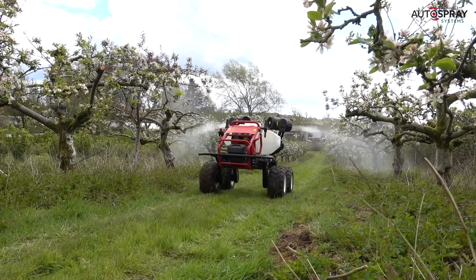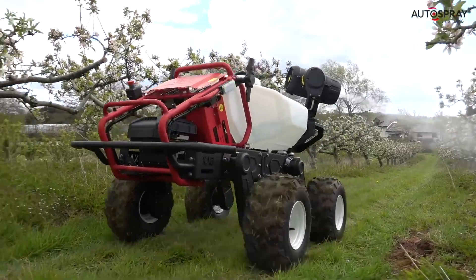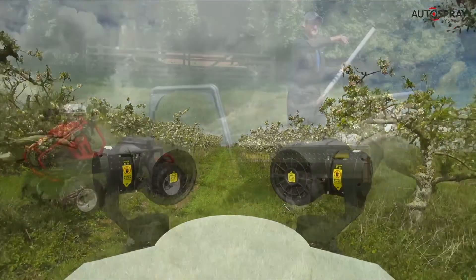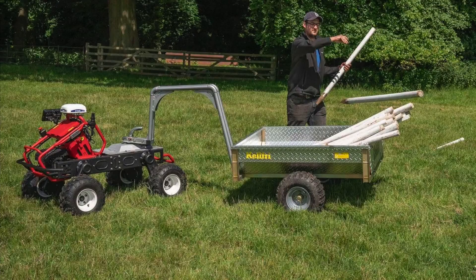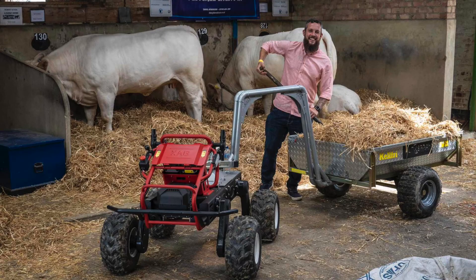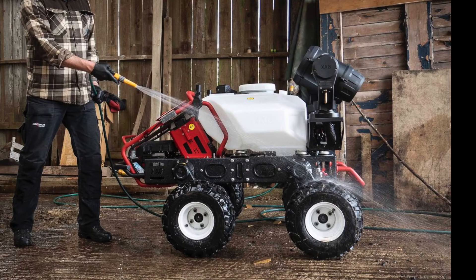The R150, like any good tractor, is ready for just about any job you can throw at it. It's been designed to spend less time in the barn and more time working. But what exactly is it? Well, it's an all-electric, lightweight, 4x4, multifunction, autonomous farm vehicle. Let me break that down.